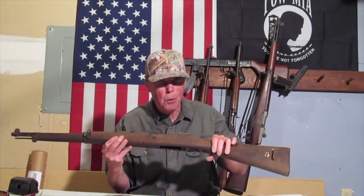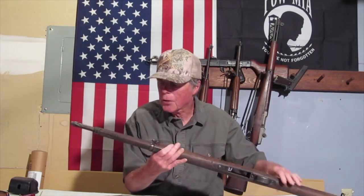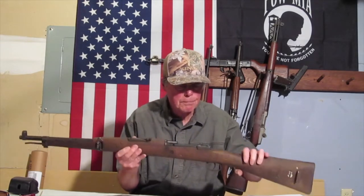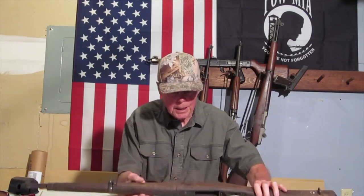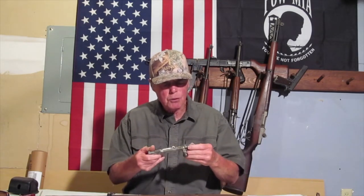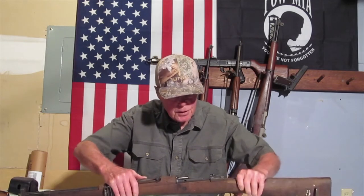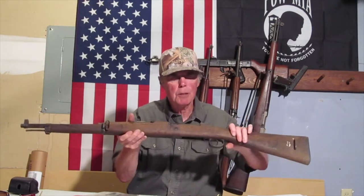For a really old surplus gun, this one is in really good shape — I can't believe it. It does have a cracked stock which I'll show you later, but I can fix that. The bolt is a bit rusty, that's going to take some work. The floor plate wasn't in the rifle, but they threw in the parts for it — all the parts were here. There is a little bit of rust along here, but that's okay.